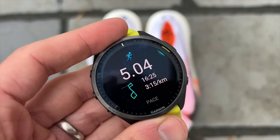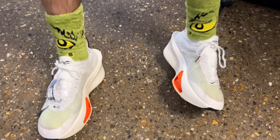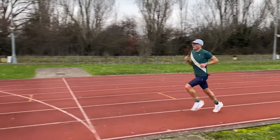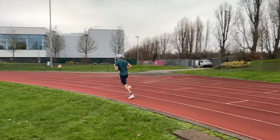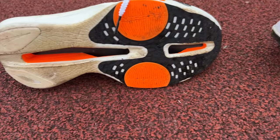I've done 65k in the AlphaFly 3 since it landed in early December, including two races — a 5k and a 10k — plus three hard training runs: a steady 10k at marathon pace, a track session doing kilometre reps alternating 3:20 and 3:10 per km, and a road session of 3k in 10 minutes with short hill reps. I've pretty much loved every step. On paper it looked phenomenal and it has absolutely met those expectations.